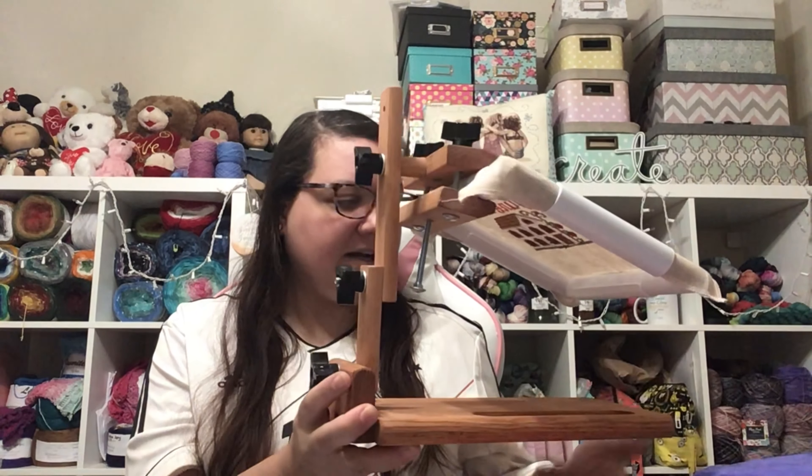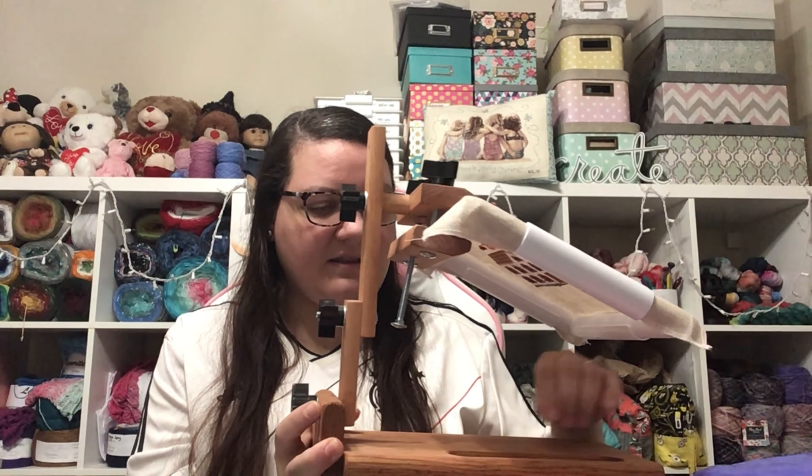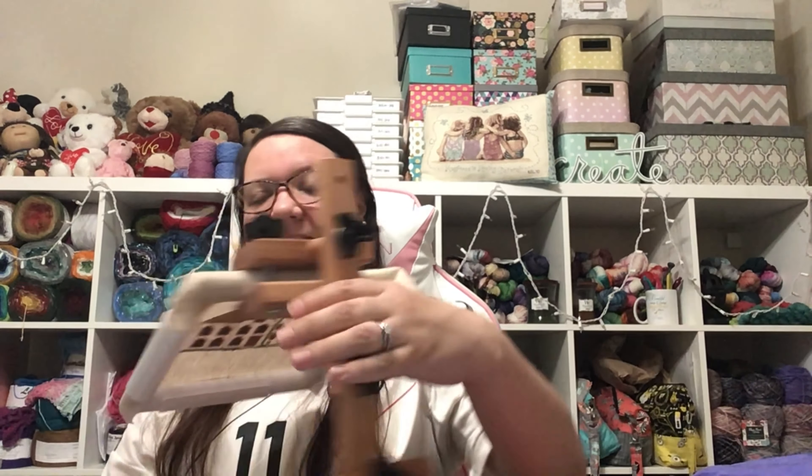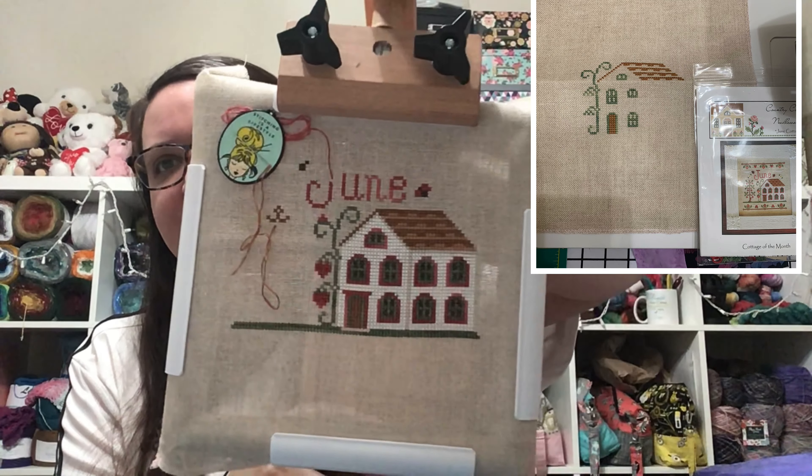I had forgotten I bought this lap stand off Etsy a couple of years ago. I bought it so that on my lunch breaks at work I could put it on the table and do two-handed stitching, which is so much faster. When I stopped working I forgot I had it until this week when I saw it again and realized I could be doing two-handed stitching here. This chair is at just about the perfect height for it.